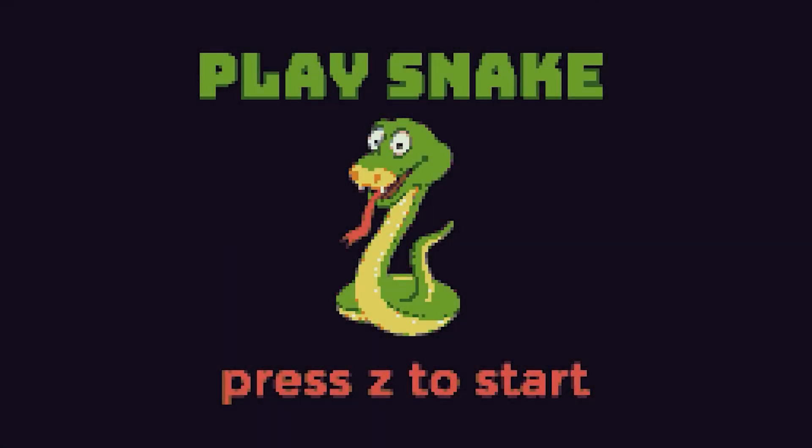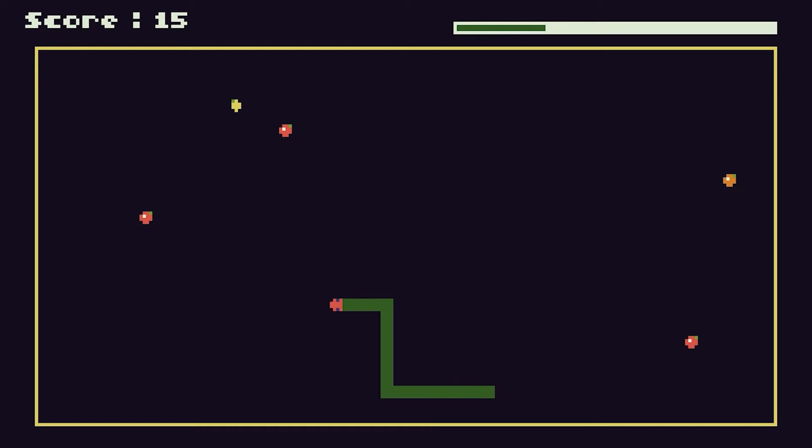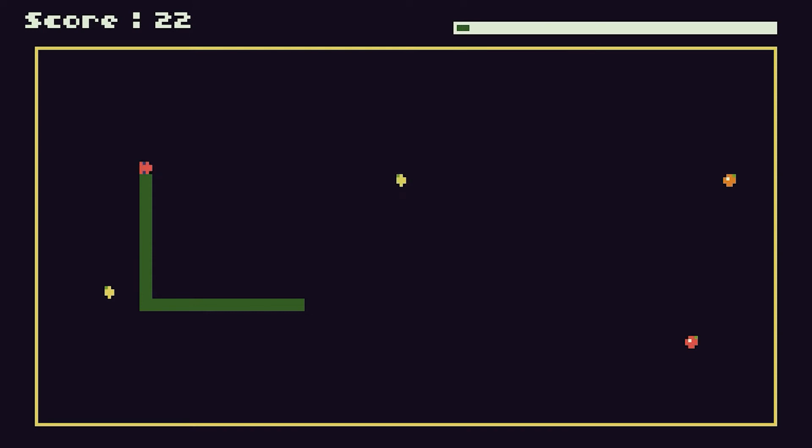The snake game is one of the classic games people use for programming especially at the beginner level. So if we jump into it — we have our snake game here and we have what's known as a cover screen. When we press the Z key we are straight into the game. The idea is we control this snake which is running around the screen and there are bits of food which the snake has to eat. As the snake eats food it gets longer, and we also start to move slightly faster.